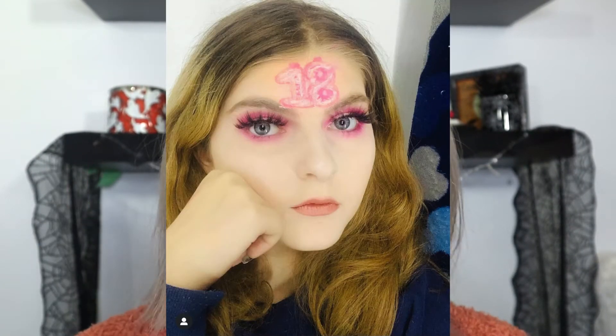I remember posting this look for my 18th. Unfortunately we don't have a cool look like that this year because I'm filming this on my actual birthday.